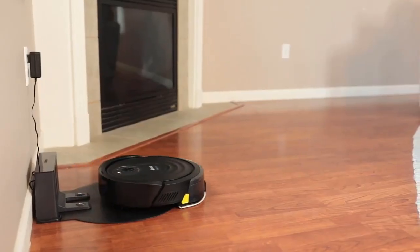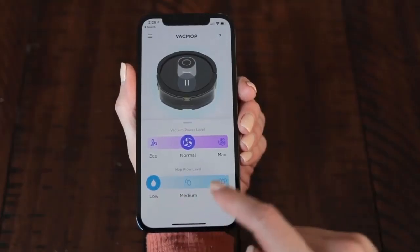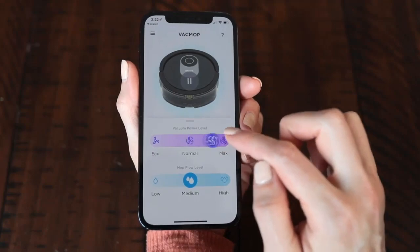Once the robot is off the dock and mopping, you'll see an option on your home screen to easily customize the modes to vacuum and mop. I have multiple types of hard floors in our home, so it's great that I have the option to choose between low, medium, and high flow levels, and I can adjust that to the type of mess that I'm cleaning up. Also, because of my parents' long-haired dog, it's great that I can adjust the vacuum suction to max when they've come to visit.